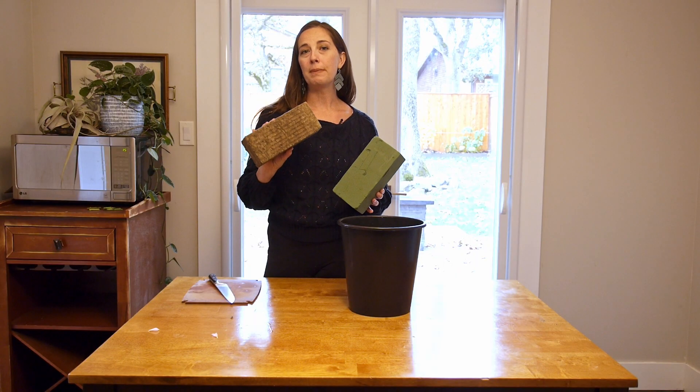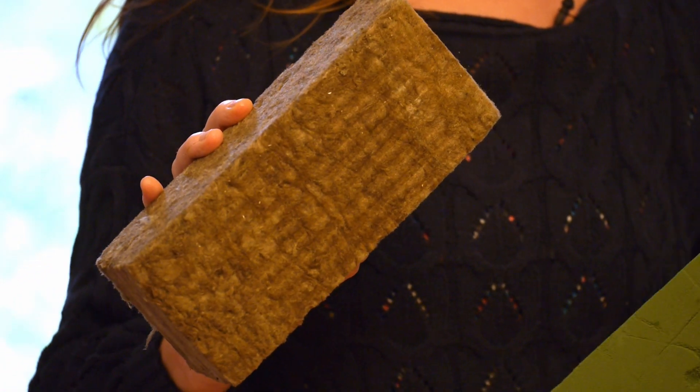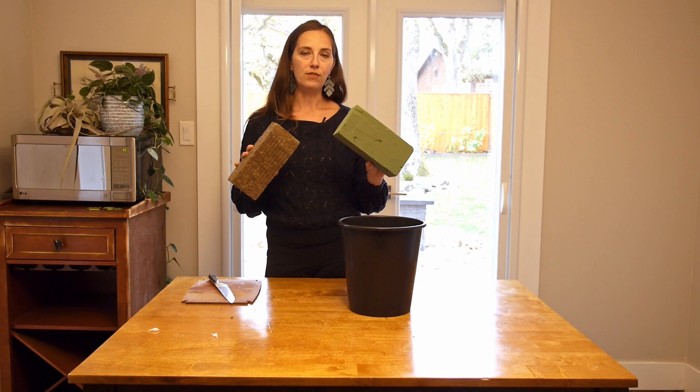AgriWool is actually a biodegradable, compostable product. It's made out of basalt and sucrose, and it is much more environmentally friendly than the traditional green floral foam.